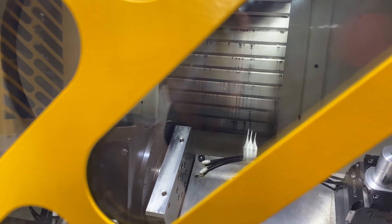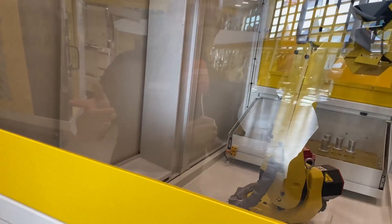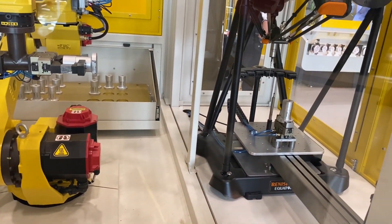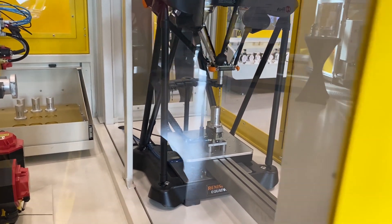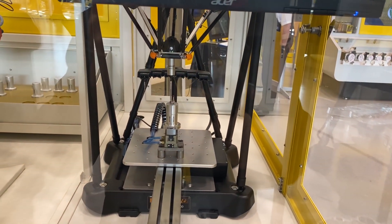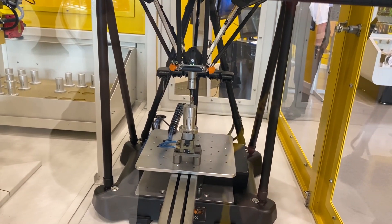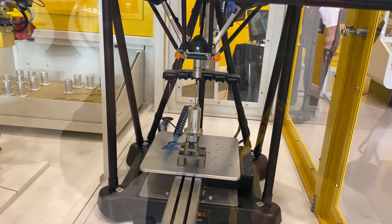What's happening now is the robot is picking up a part, taking it out of the machine, and putting it onto the Equator system. The Equator system from Renishaw is measuring the part to check whether it's in tolerance. The great thing about these types of solutions is there is direct feedback from the metrology — from the measurement — back to the machine. So if there are any issues for the next component, of course that will be addressed, and you account for things like tool wear.